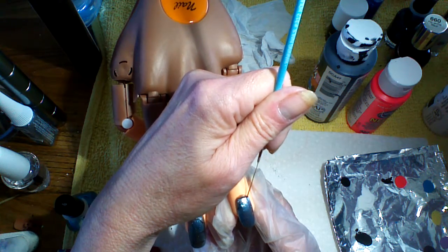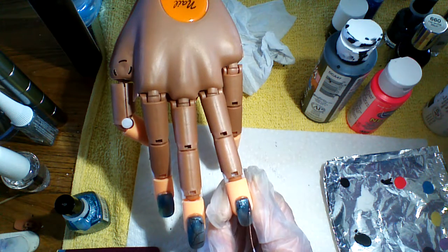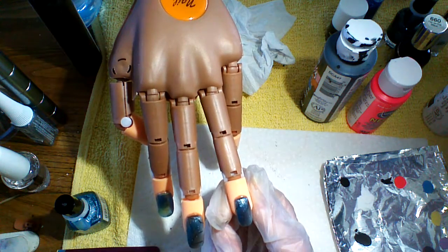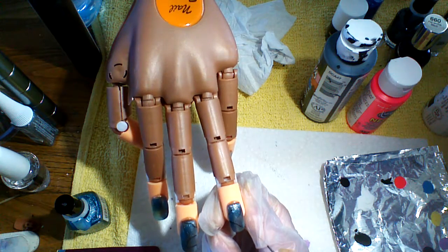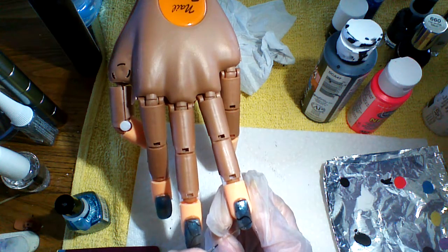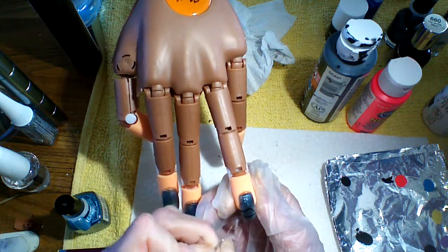For some reason, going in reverse is not the same as doing it the right way. I don't know if it's because I'm left-handed. I'm really not sure what it is. All I do is try. I'm not a perfectionist, that's for sure. I'm trying to fix this up a bit here.